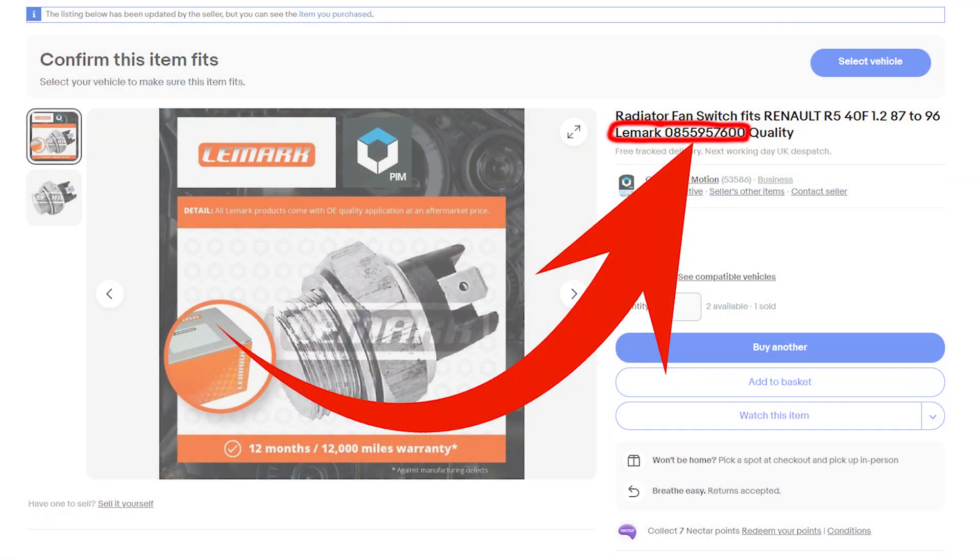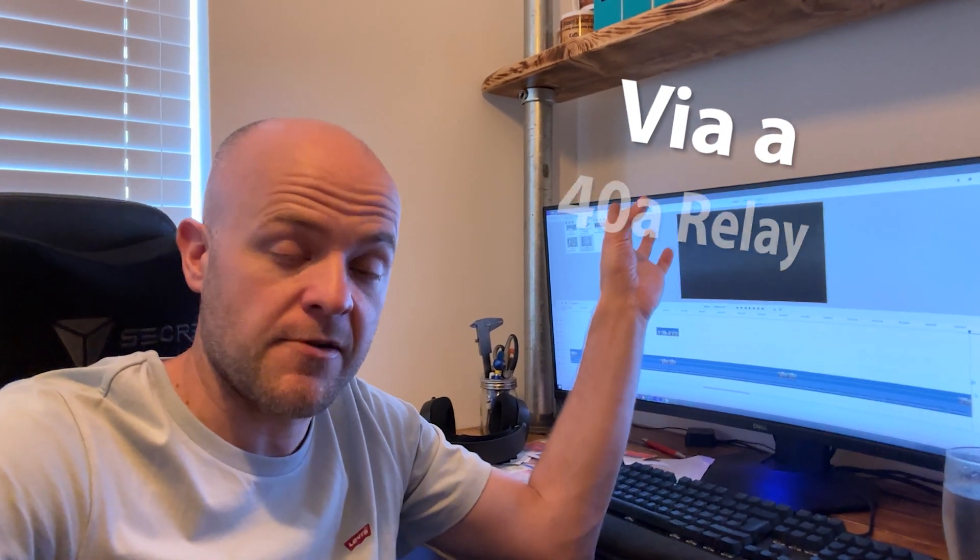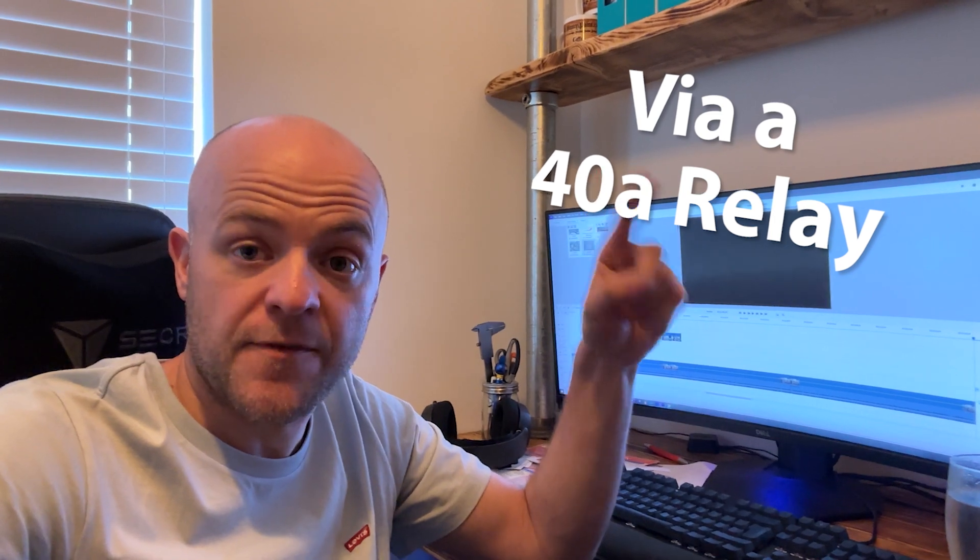On the Audi A1 there's a plug dangling for the fans with a permanent 12 volt and a permanent earth. Run the permanent 12 volt directly to the positive side of your fans — in my case two 12-inch fans, both positives directly connected. The earth goes to a two-pin fan switch screwed into the radiator. From out of that switch, it goes directly to the fan earth. When the radiator temperature reaches the trigger point for the switch, it completes the circuit and turns the fans on at full power. When it cools down, it breaks the link and turns them off. The power dangling on the A1 plug is already fused by the main fuse box in the engine bay, so it's good to go.